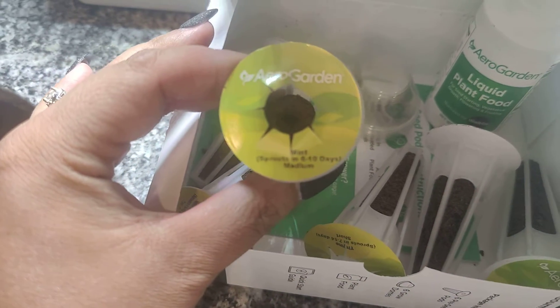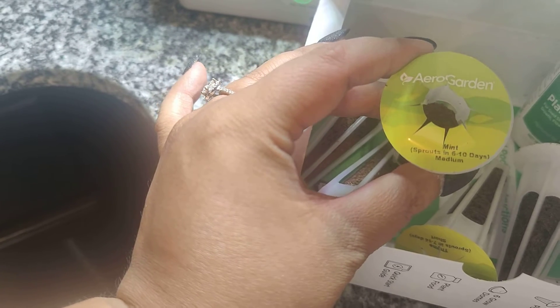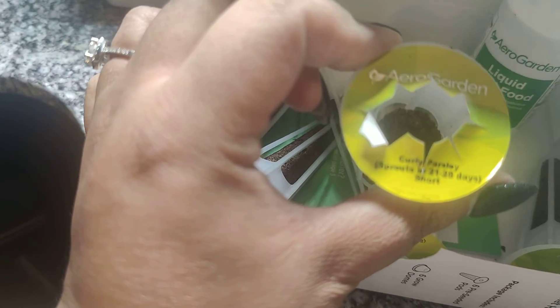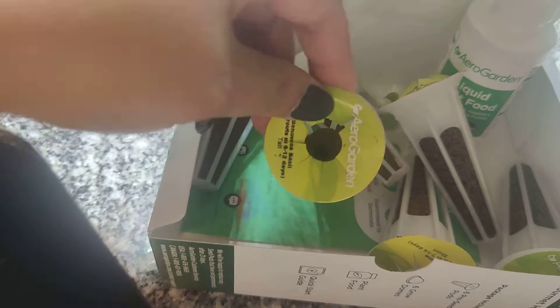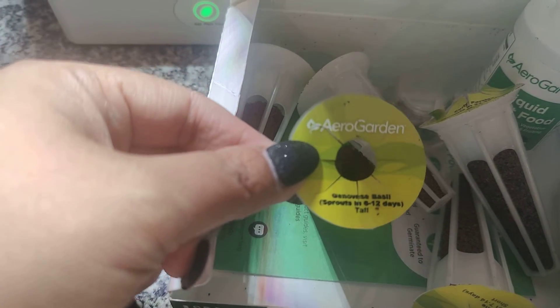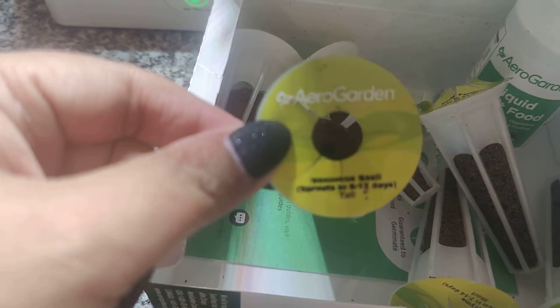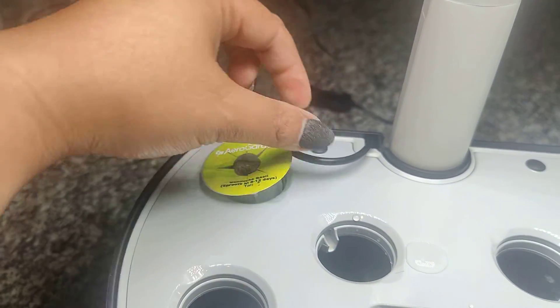One tip I got is each one of these pods comes with indicators of how tall the plants are going to grow. For example, this one's mint — it's going to sprout in about six to ten days and it's about a medium height. It's best practice to put shorter plants towards the front and taller plants like this Genovese basil towards the back, so there's room to harvest and the light distribution is even. So this one I'll put towards the back.